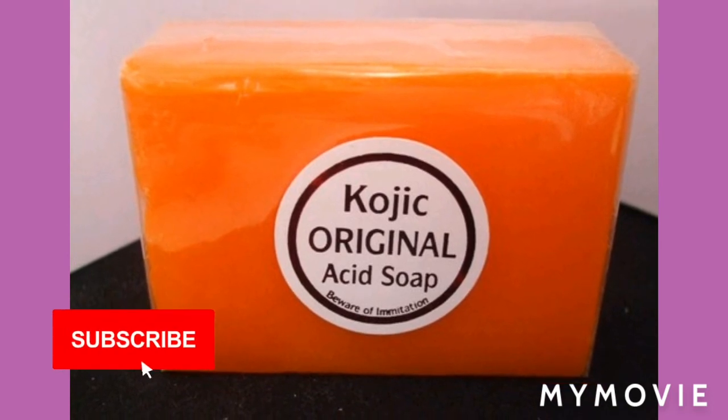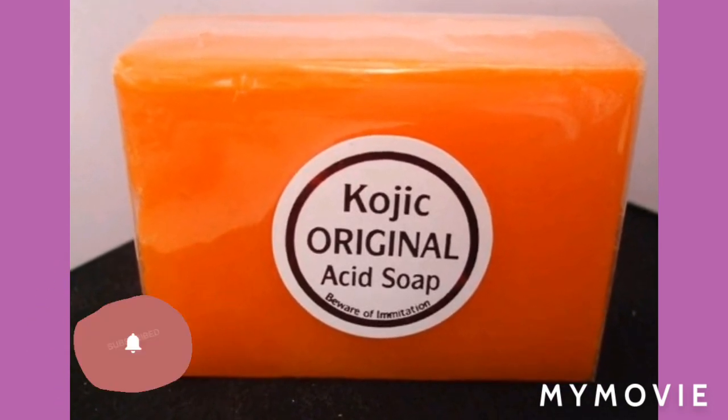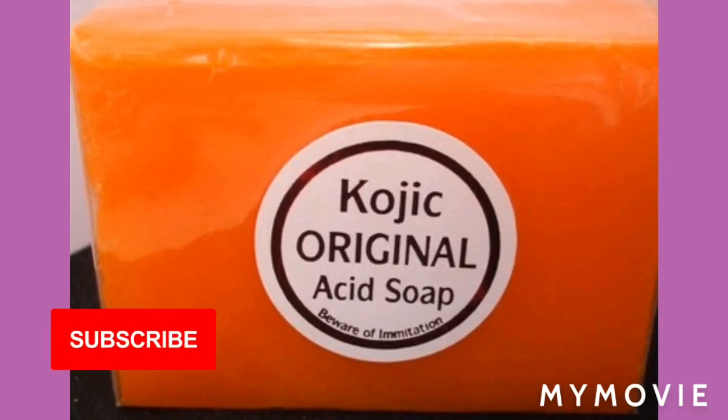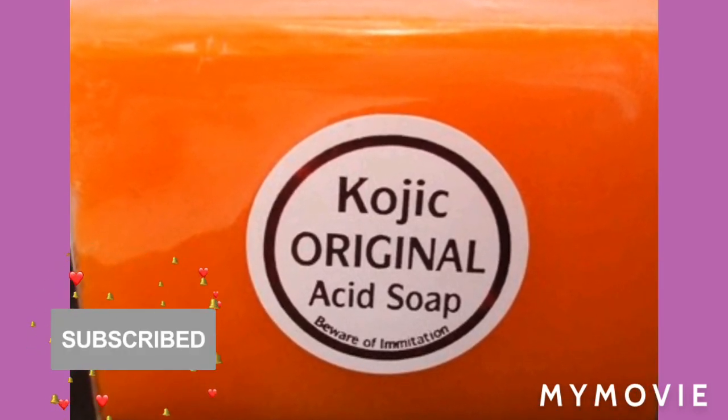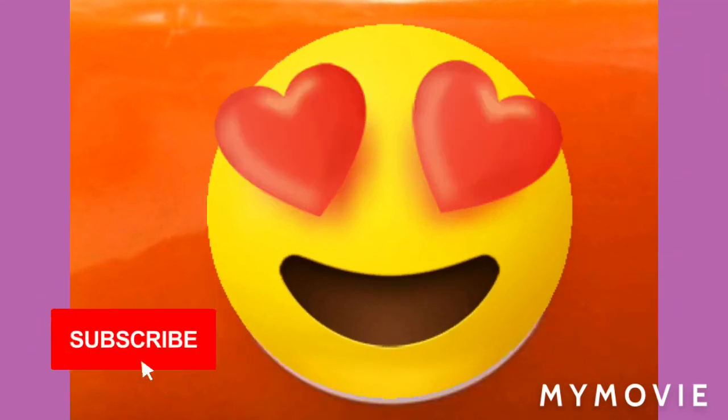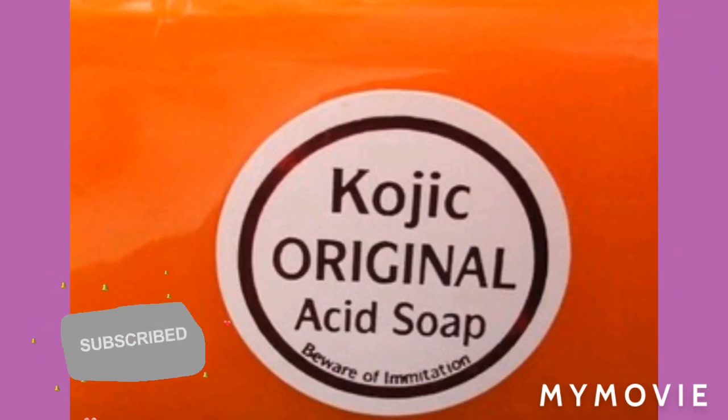Thank you so much for watching my channel. Please like, share, subscribe, and comment down below. Make sure you tell your nice friends and my family to subscribe to my channel, because I love YouTube like crazy.